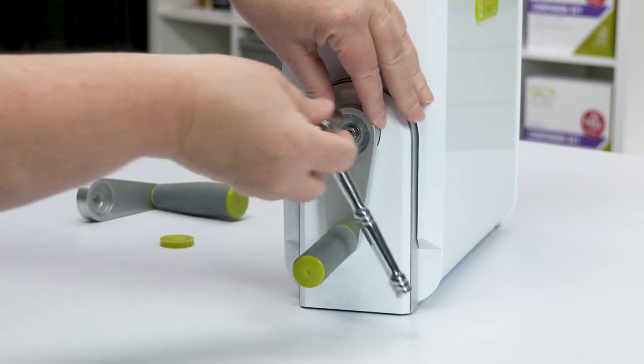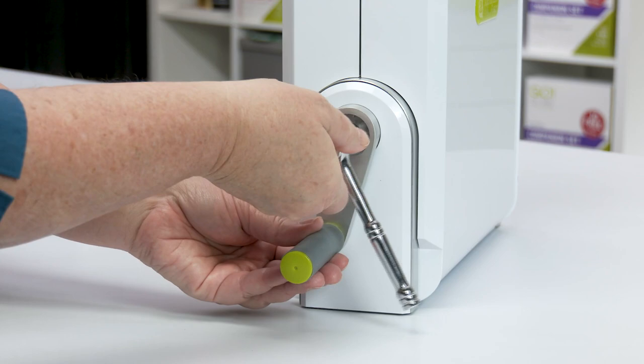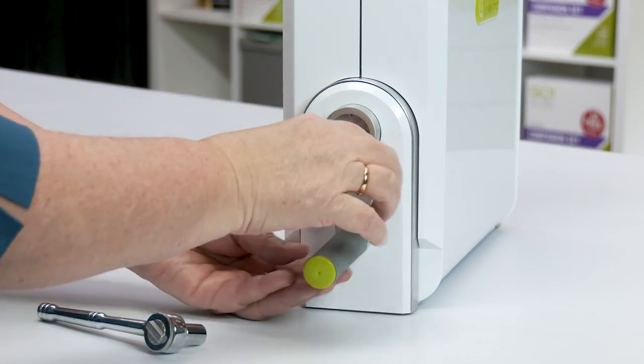Using the 10 millimeter socket wrench in a counterclockwise motion, loosen and remove the nut and washer from the center of the handle base.